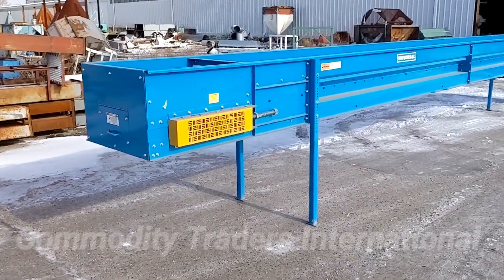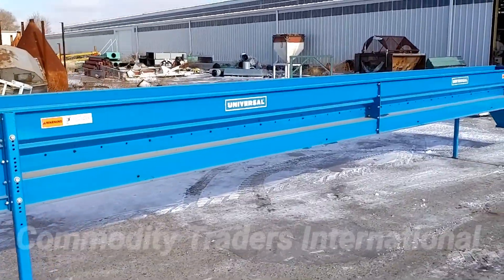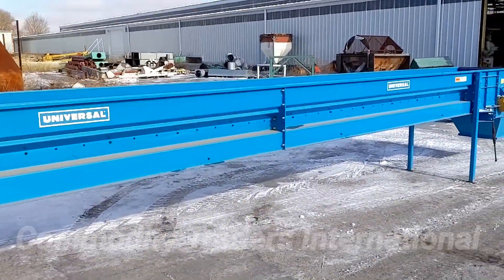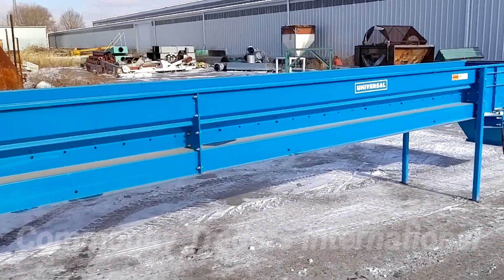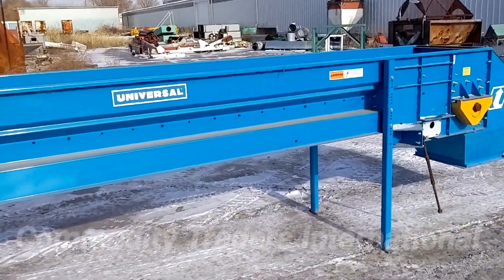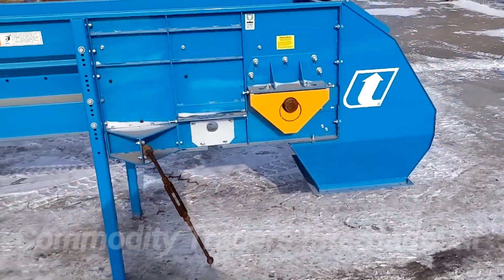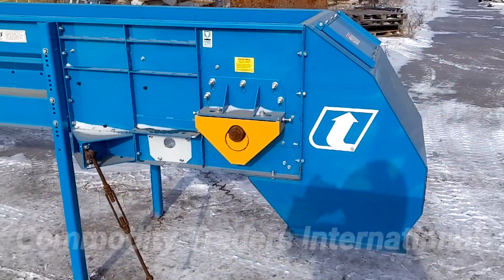Today we are looking at a brand new Universal Industries conveyor. This is a bulk product moving conveyor. It has a U-shaped channel in it. The unit is brand new. It's a 24-inch wide unit.